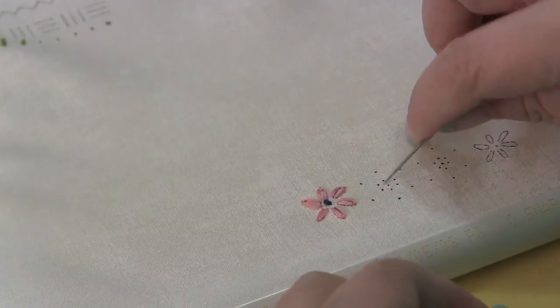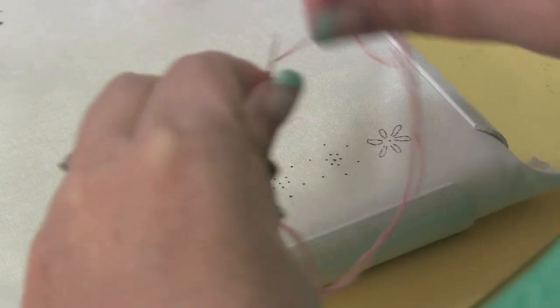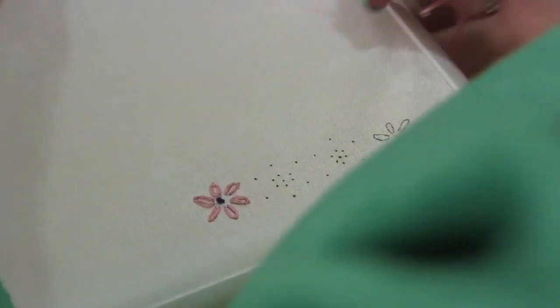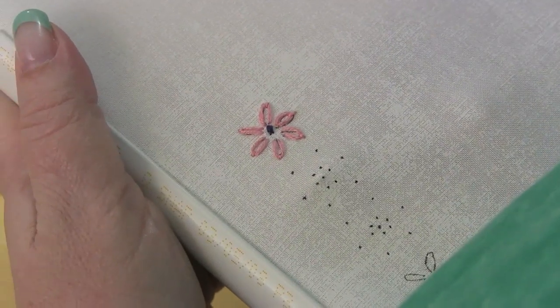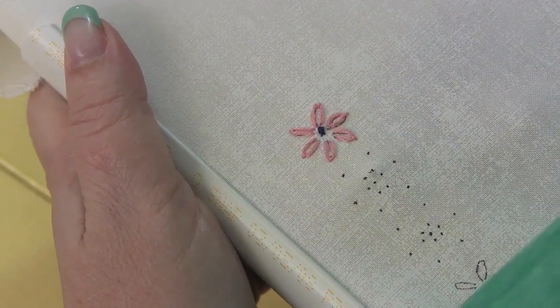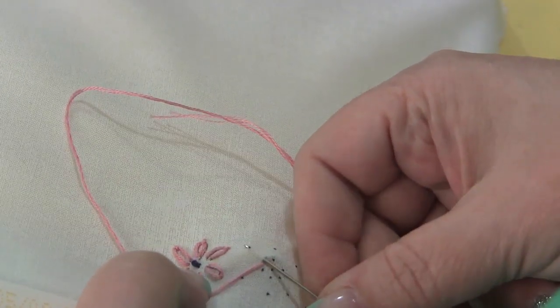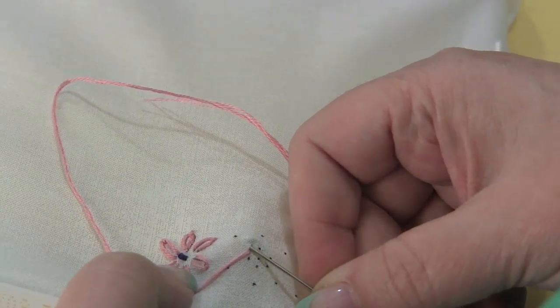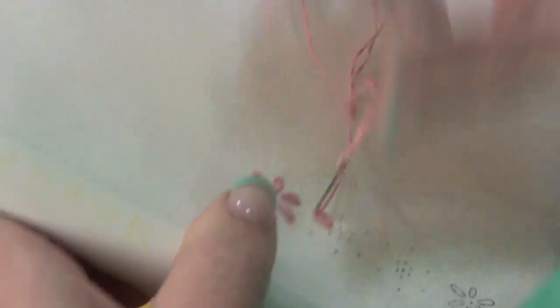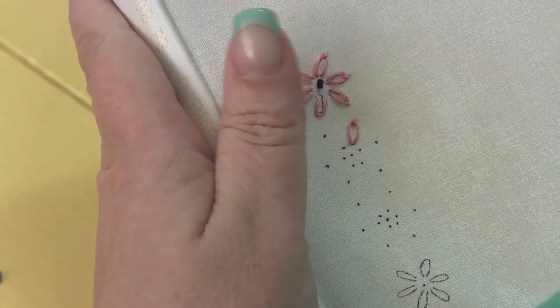Now I'm going to tie another knot and show you how I make the lazy daisy with it just marked as dots. Then you can decide how you want to mark yours. This is my center hole so I'm going to ignore that. These two dots right here will be one petal — I come in this bottom hole, go back down next to it, come up just underneath the hole, make my loop, and do my little stitch. To me it's a little bit easier to cover those lines.